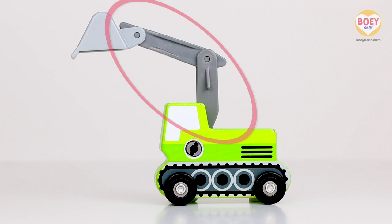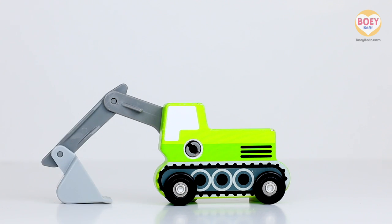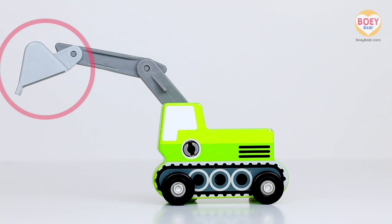Excavators have a long arm called a boom, which can reach up high or down low. It has a bucket at the end to dig, scoop or dump.